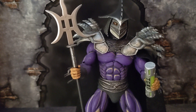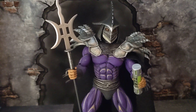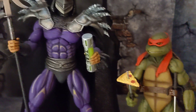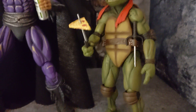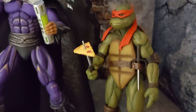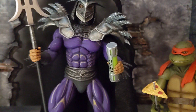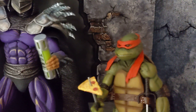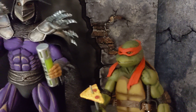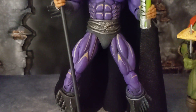He is a big figure, so let's do some size comparison next to your normal NECA TMNT figures from the movie. Here he is next to the two-pack TMNT Leo and Raph. Raphael is really small compared to him — Raphael only reaches about the bicep line on Super Shredder. He is a big figure compared to your standard TMNT.